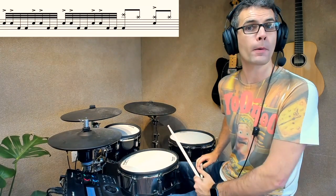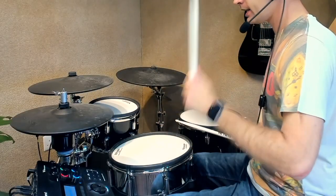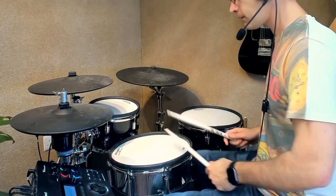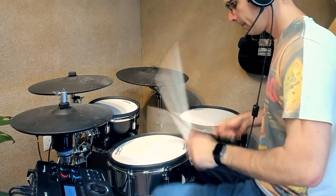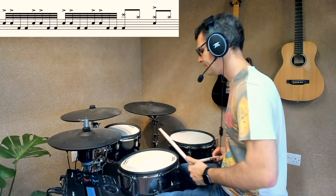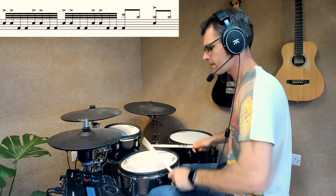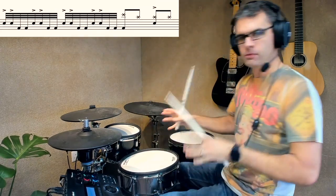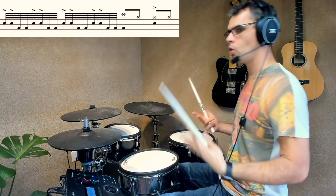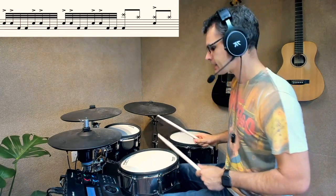And that there is what we call quads in the heavy metal genre. Just because we're playing each limb — right-hand, left-hand, right-foot, left-foot — in sequence: right-hand, left-hand, right-foot, left-foot. Quads. This is four-way coordination, but it's a linear fill, so only one thing happening at a time.